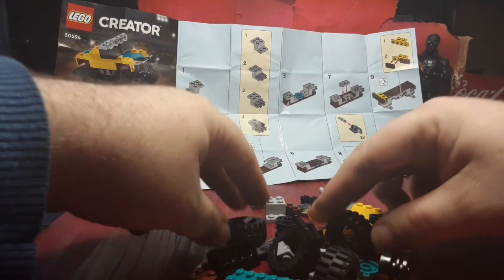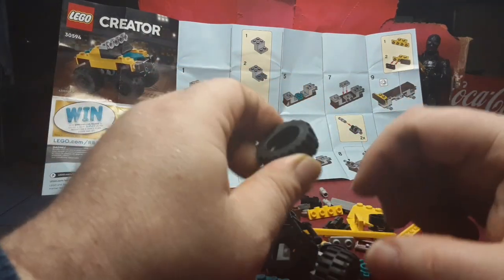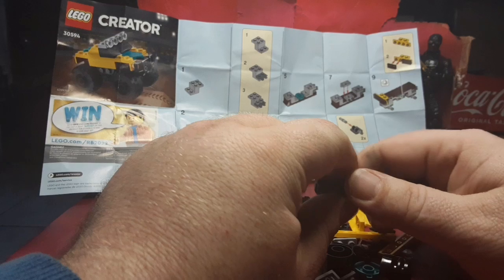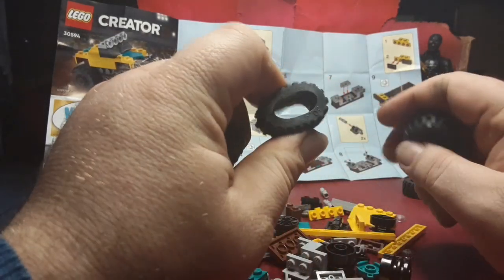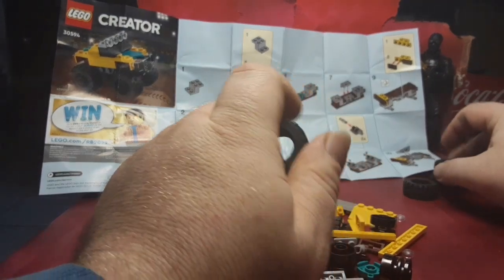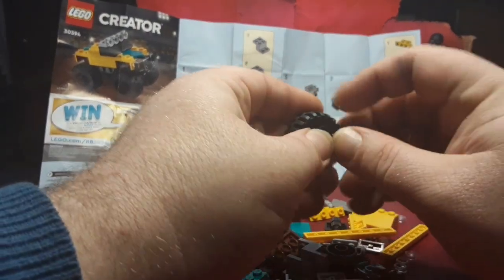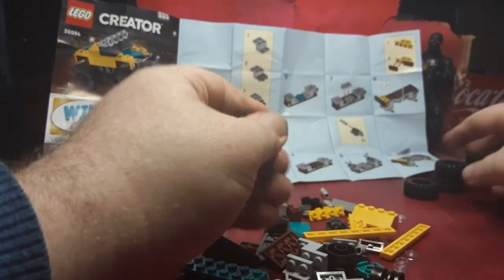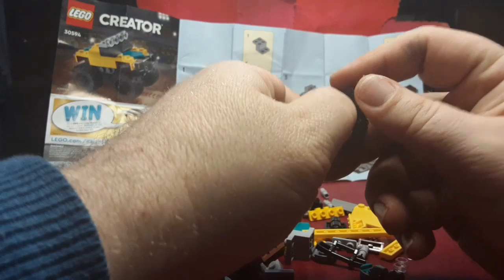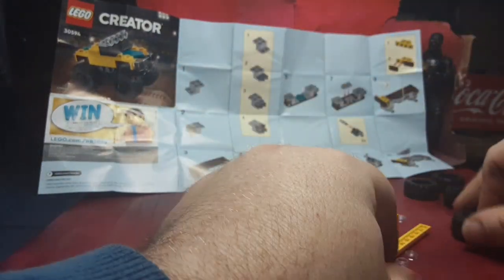I'm gonna take these big rubber wheels. You know, I used to chew on these growing up — I remember the texture was really gummy. Don't chew on them, but they were fun to chew on. I'm gonna go ahead and skip steps and stick these wheels into the rubber tires real quick so I can get them out of the way.